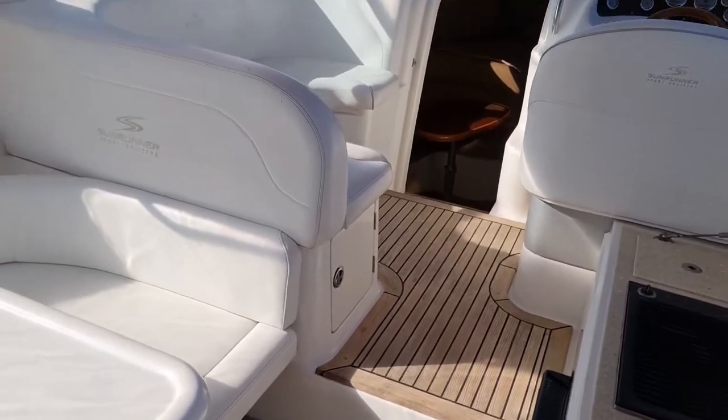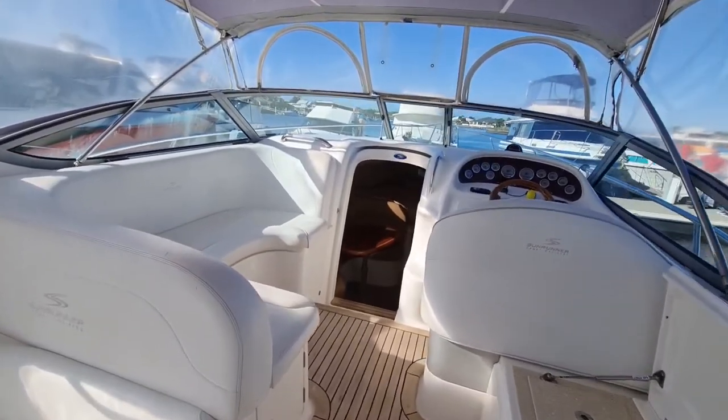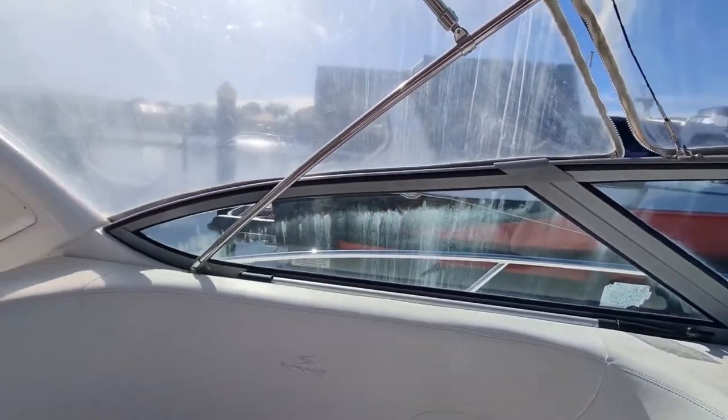As we can see on the inside, very, very clean all the way through. All the vinyl's in really good condition. Let's have a little spin around here so we can see a bit better at the back.